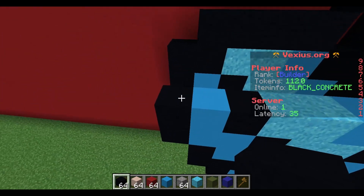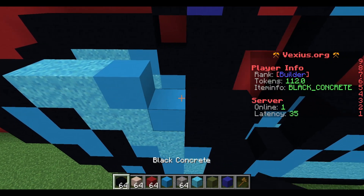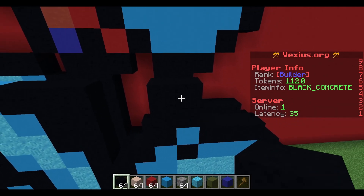Going back to our right side, place down two black concrete followed by two light blue concrete powder, a light blue concrete, then three black concrete powder. Then place another two black concrete on Mickey's right side over here.